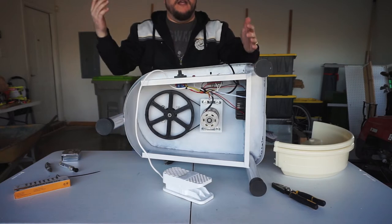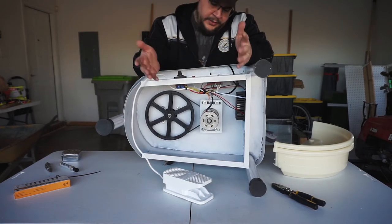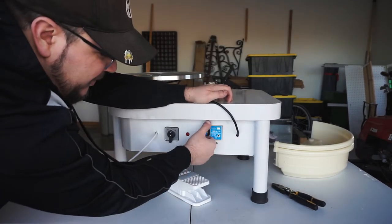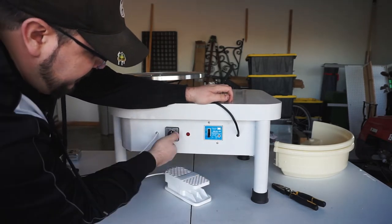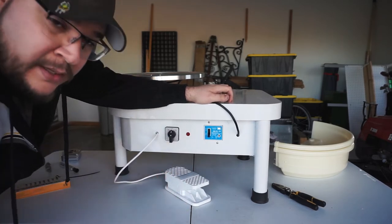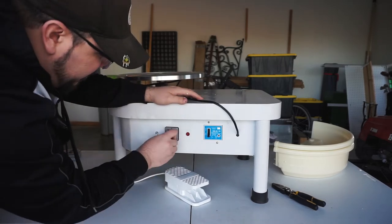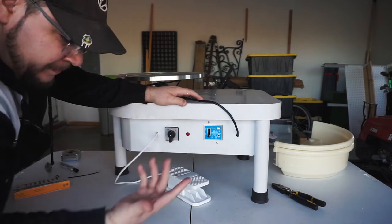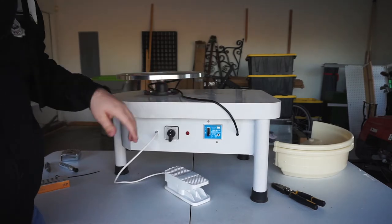That obviously feeds into the motor and we're able to vary the speed based on what we're doing — centering a pot, trimming, whatever. We've got a simple on/off switch, which is great. And we have stationary, forward, and reverse modes. I believe stationary just disables the foot pedal. Forward and reverse are for left and right-hand throwing, or if you're doing certain types of decoration.